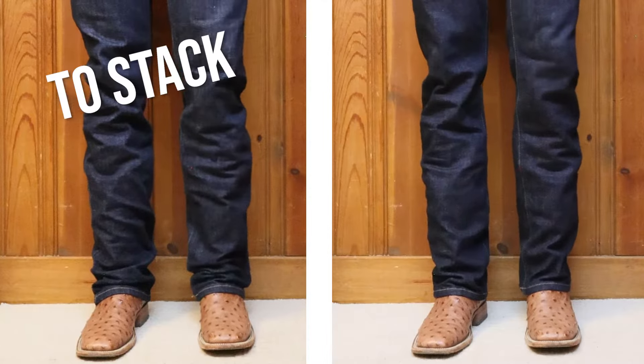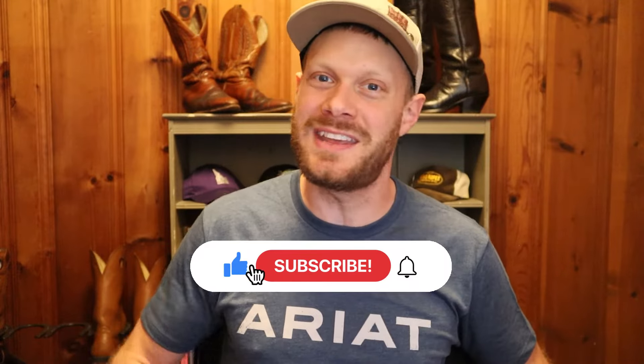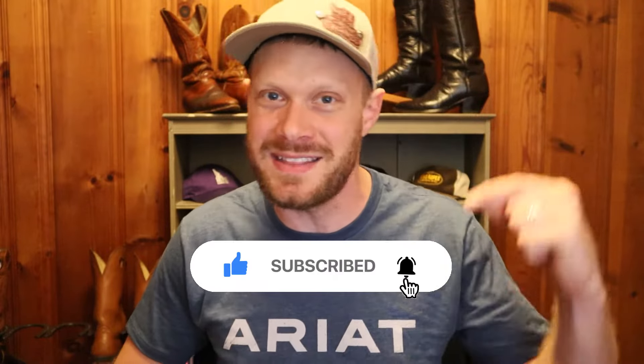We're going to discuss the age-old question of to stack or not to stack. My name is Jeremiah Craig, and if this is your first time here, please hit that subscribe button and don't forget to like and comment down below.